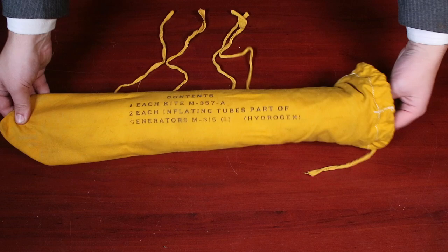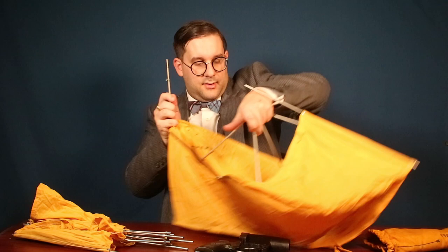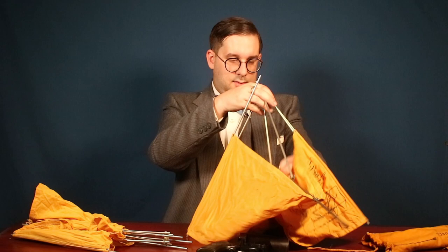Let's have a look at some of the accessories that came with the Gibson Girl. The transmitter had an effective range of 320 kilometers, but in order to transmit that far you need to extend the 60-meter antenna to its full length, and there were two ways of doing this. On a windy day, you would use this — a folding box kite. It comes in two sections, cloth on aluminum struts. This unfolds like this and you force it down in the middle. It's a little bit unwieldy — I can't really imagine doing this aboard a life raft — but eventually it does come together.